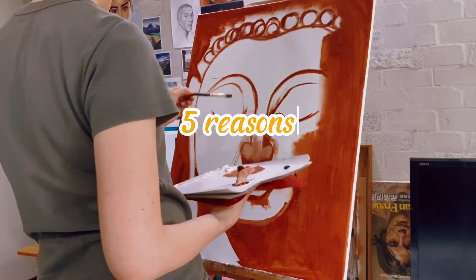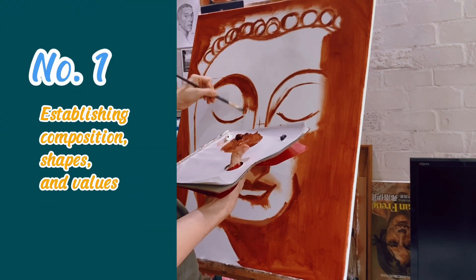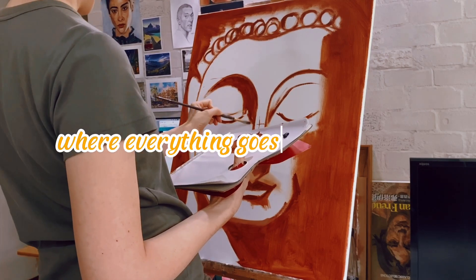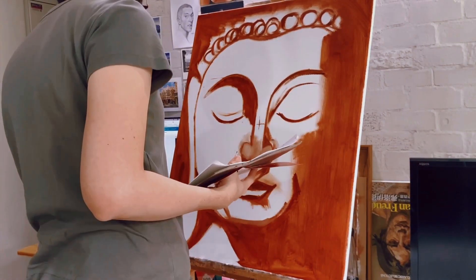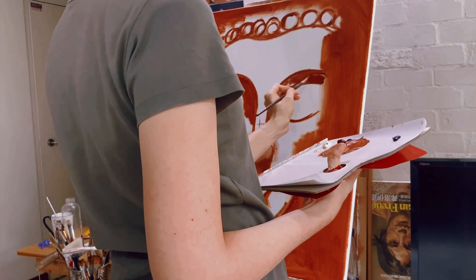There are five key reasons why underpainting is so important. First, establishing composition, shapes, and values. Underpainting helps artists figure out where everything goes on the canvas. It's like drawing the skeleton of the painting, setting up the basic shapes and deciding where the light and shadows fall.